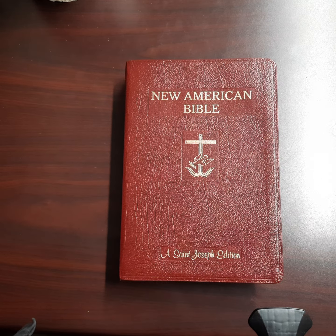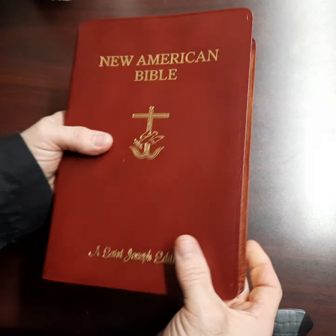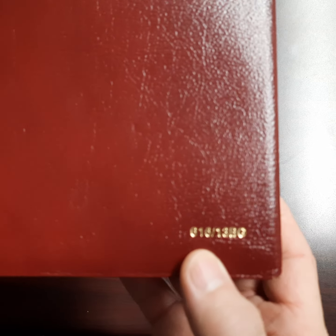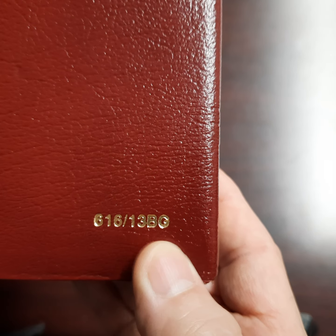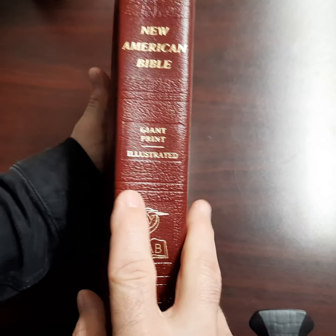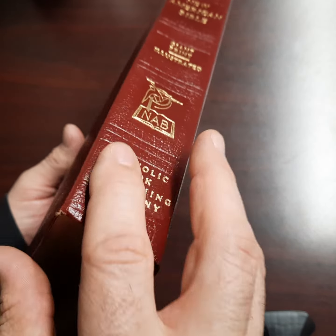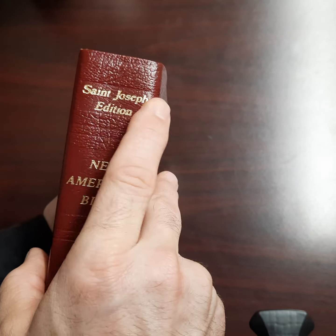I do enjoy the New American Bible translation — I think it's very well done. This is in bonded burgundy leather. It has a stamp on the back, and you can look up 16-13BG to get some specs on this Bible. As you can see, it has got some tool markings on the spine. This is going to concave as you use it because there's no reinforcement in the spine, but the stamping was actually well done.